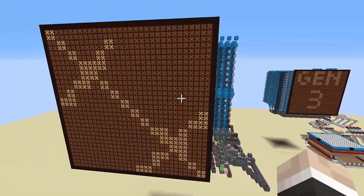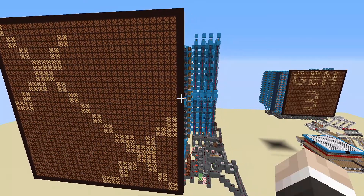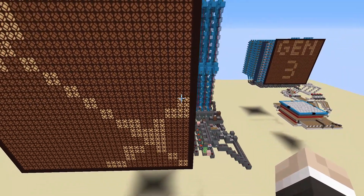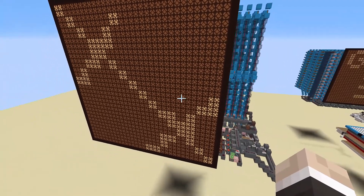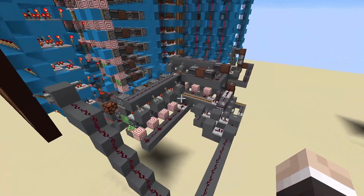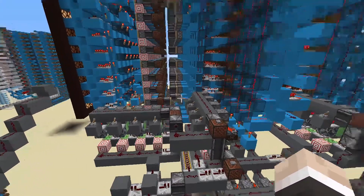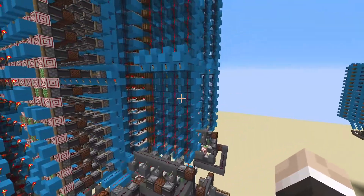Welcome back everybody. I'm the Redstone Warper here. As you can see from the intro, the Gen 3 screen display is now able to draw two sets of lines at the same time, which is pretty cool. The way we're doing this is actually just being driven by four different binary counters that count through the X and Y directions for both of the modules.